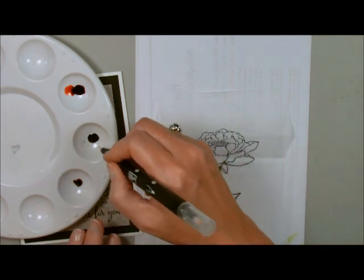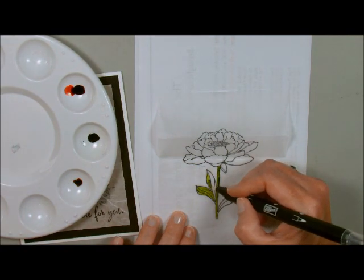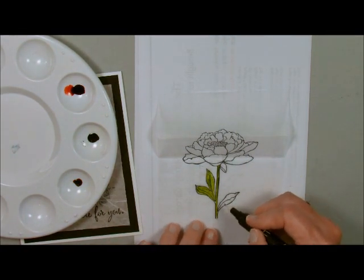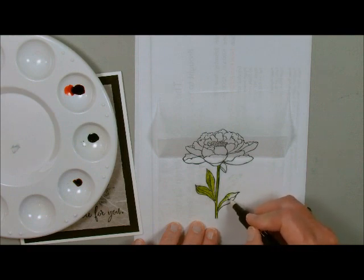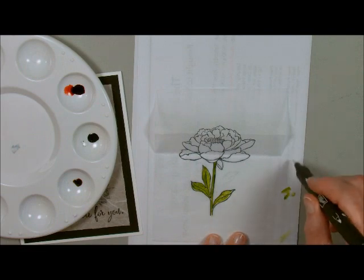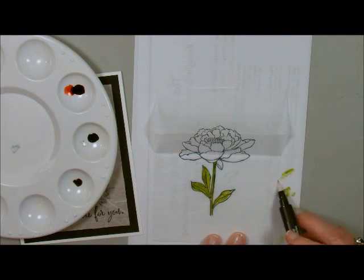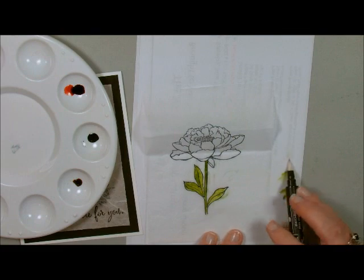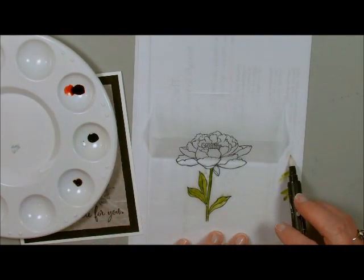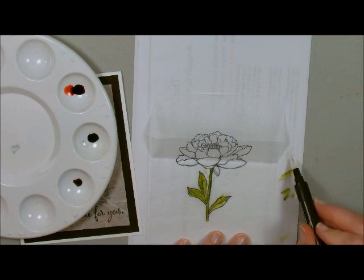Just make sure you have some lights and some darks — you don't even have to really think about it, just color in. To clean this off, don't do it like this because you're going to ruin the tip. With a blender pen you just kind of run it until it cleans off — I just do it with the side of it and clean it off.